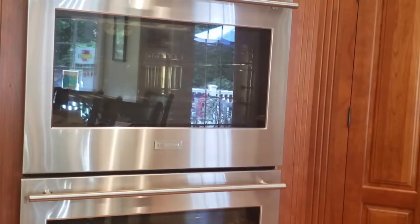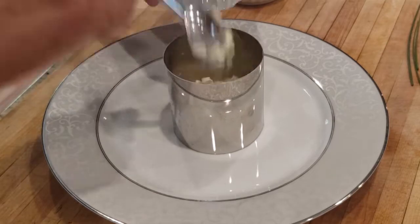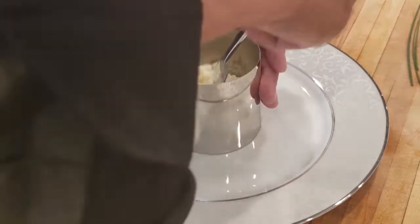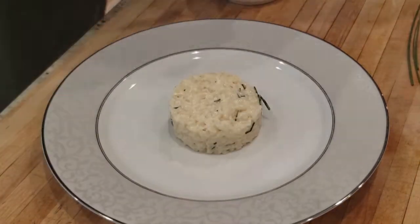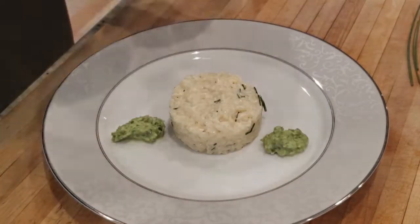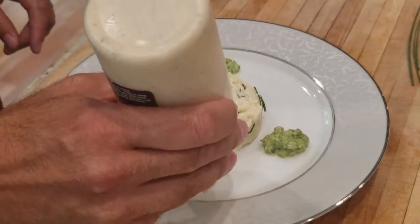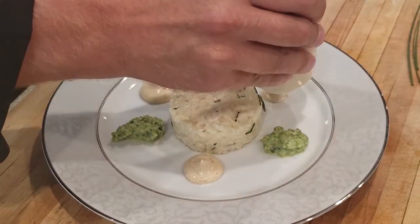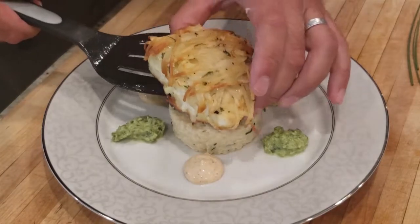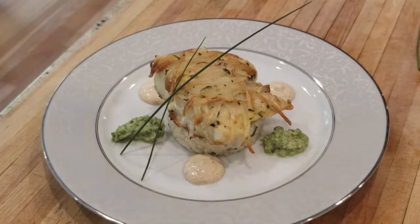Once it's done, we'll remove it. I'm going to plate this with my chive risotto — push it down in the ring mold. This is a sweet pea puree, and I'll also add a remoulade sauce. Then I'll place the fish on top using a spatula, and you can add some chives or a lemon crown.